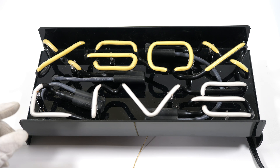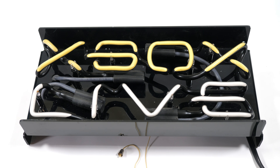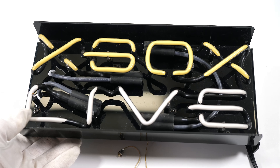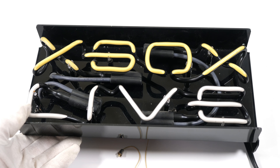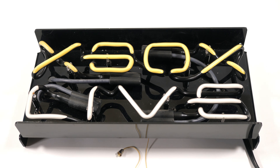Welcome to the Original Xbox Collectibles Podcast. This time it's all about neon signs. I'll show you all the signs in my collection, and then let's also talk about a few signs that I've heard about but don't have. Please make sure to watch till the end to see the holy grail of Xbox neon signs.